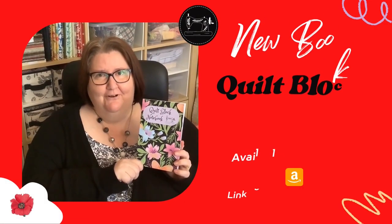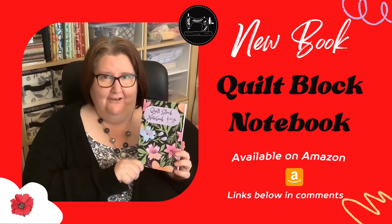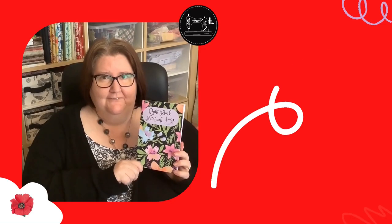This is my quilt block notebook and it's available on Amazon. The links are in the comment section below. If you click on the link above it'll take you to my video all about it.